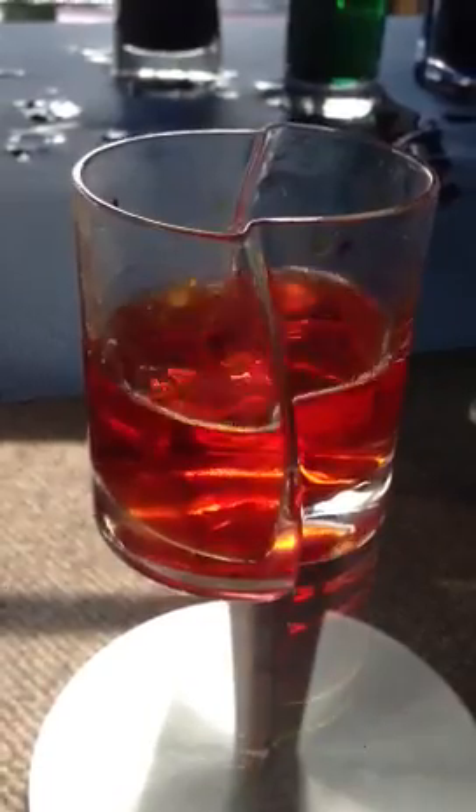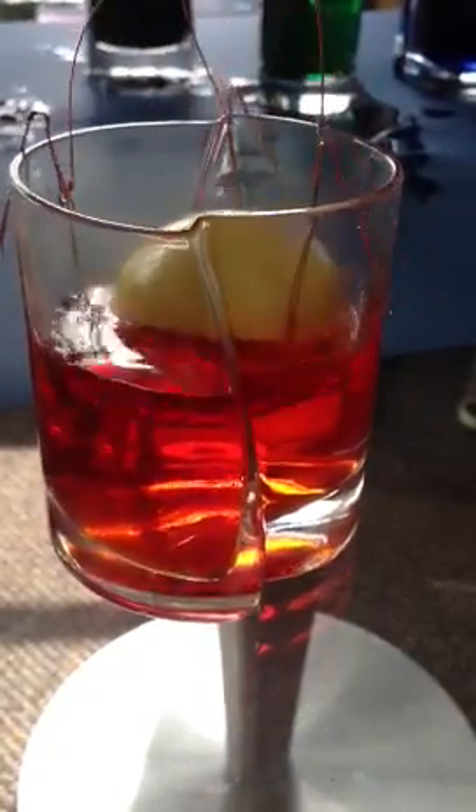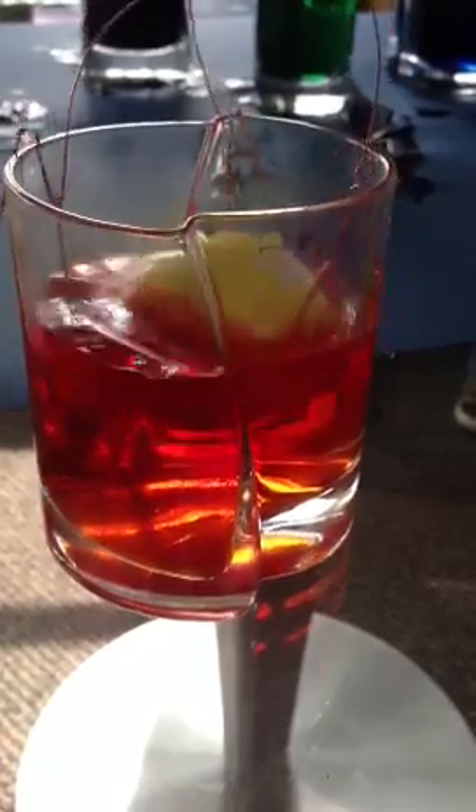I'm coloring Easter eggs at Instering today. I'm going to make that color up a little bit. Kelly's going to put the egg in there and make it a marbled look.